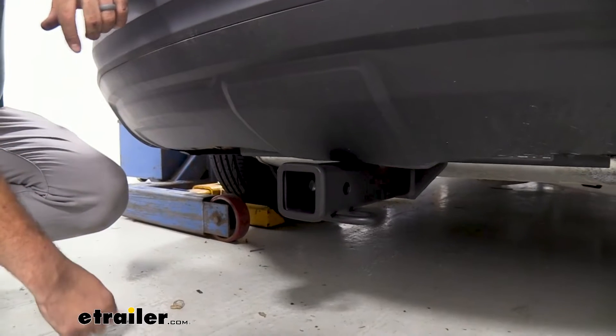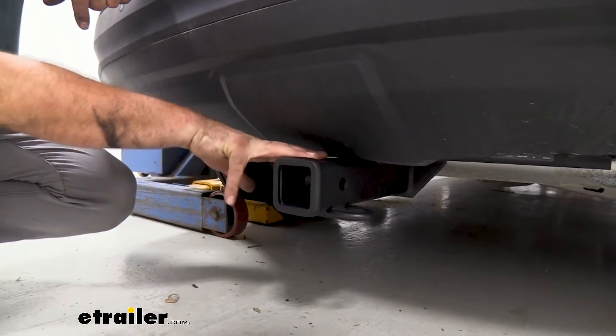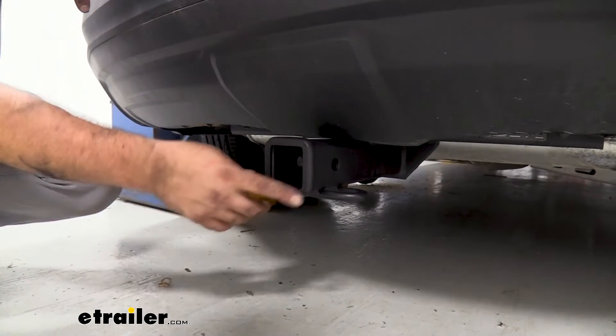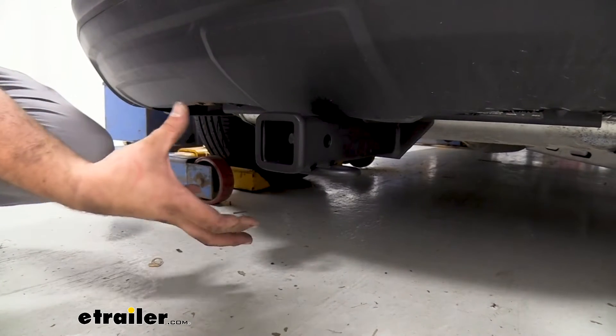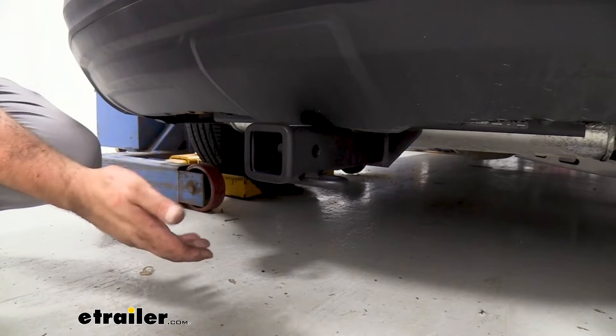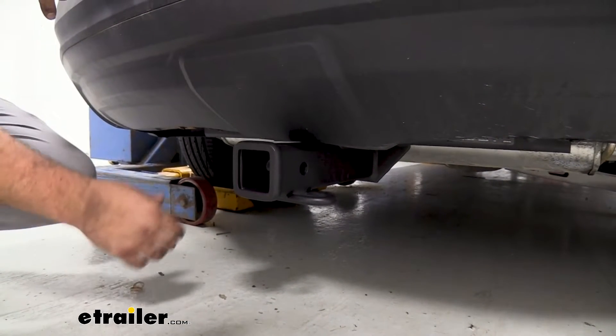This is what the hitch is going to look like when it's installed. You can see it has a nice matte black powder coat finish, so it looks really sharp and it's going to hold up to the elements. This is also a two inch by two inch design, which is great for a bunch of different accessories whether it be ball mounts, cargo carriers, or bike racks. This is the industry standard so you're really going to have a whole lot of options.